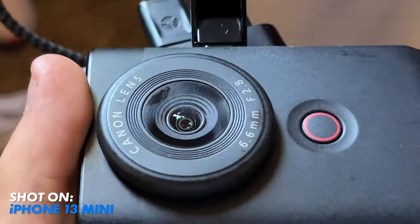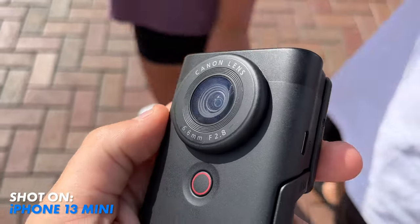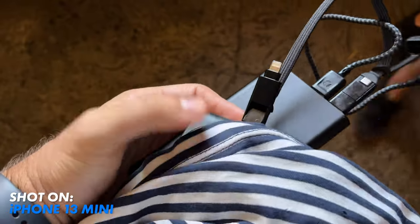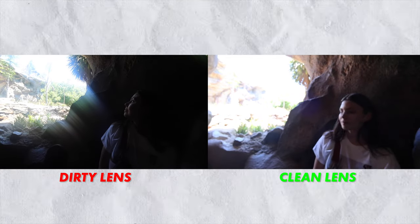It's inevitable that having a small camera that goes in and out of your pocket means that your oily, nasty little fingers are going to be touching the lens. I found that if you're not wiping the lens that often, the footage looks pretty nasty when you're shooting into the light.